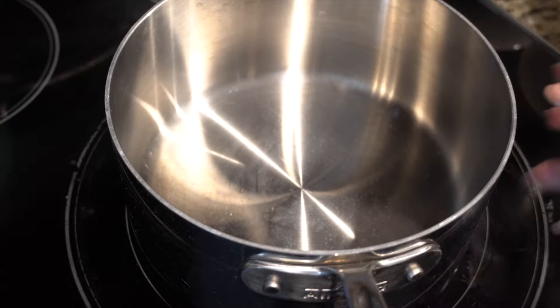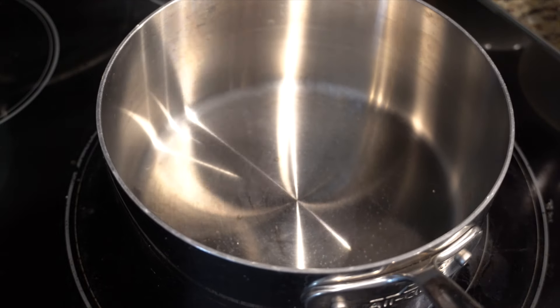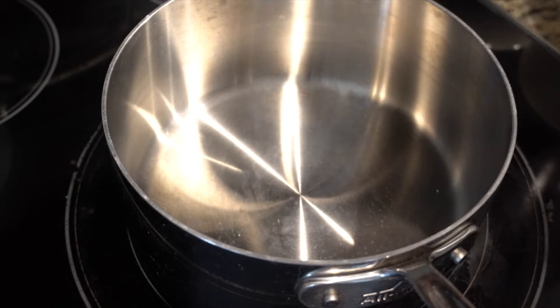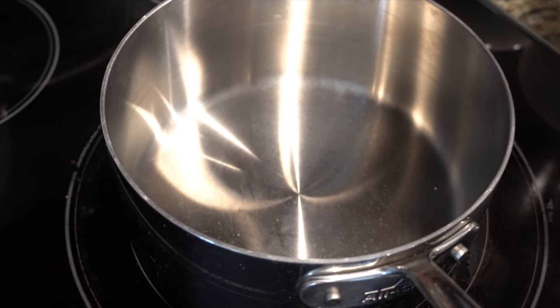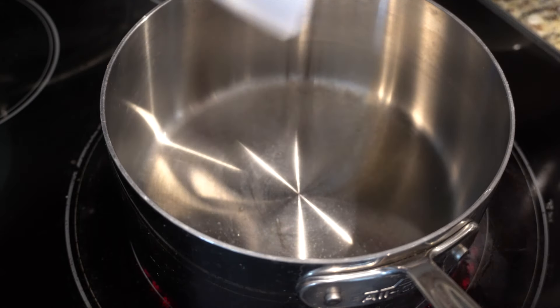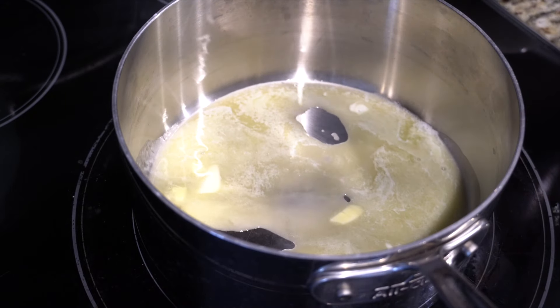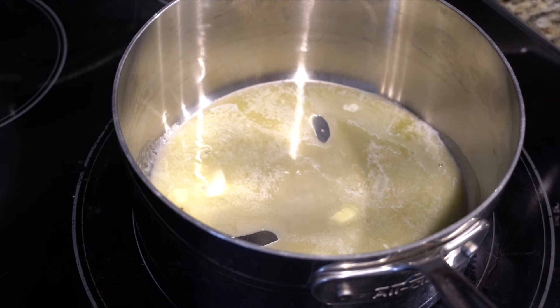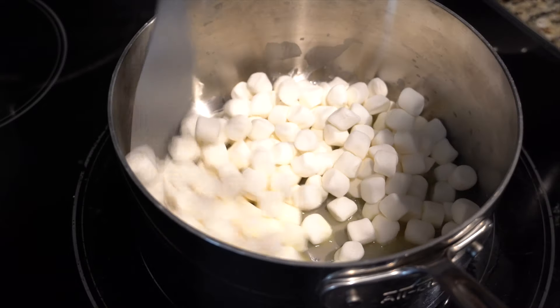To melt the marshmallow you're gonna need a deep pot where you can mix everything together. I'm gonna be using a silicone spatula because it's just better for the pot. I'm gonna turn it on about medium heat and add in my butter. Once the butter is melted, before it starts to turn brown, I'm gonna add the marshmallows. Nice — mix it a bit.